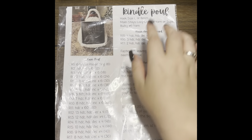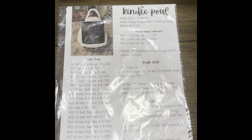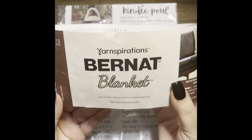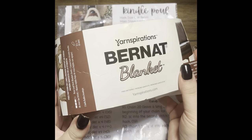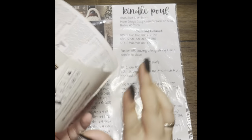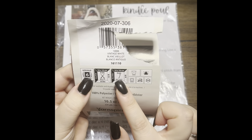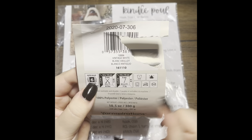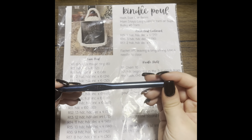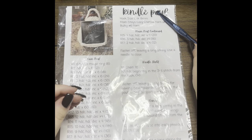Let's go over the materials we're going to need first. You're going to need your yarn — the pattern calls for a super bulky weight, which is what I'm using. You're also going to need an 8mm hook; it doesn't matter which type you want to use as long as it's an 8mm.